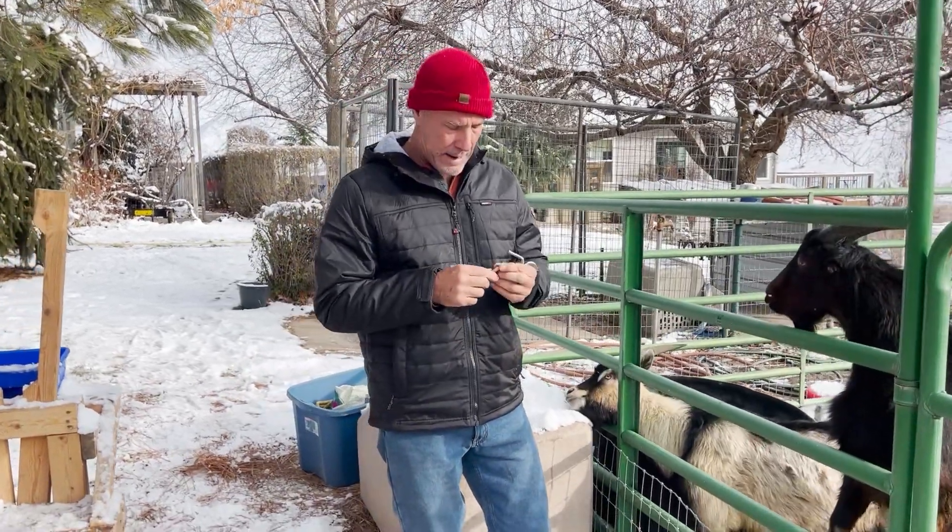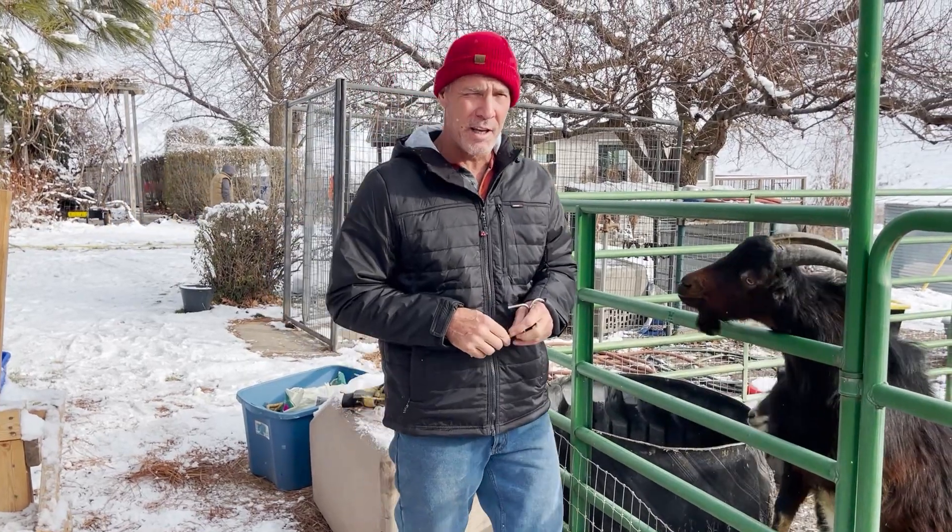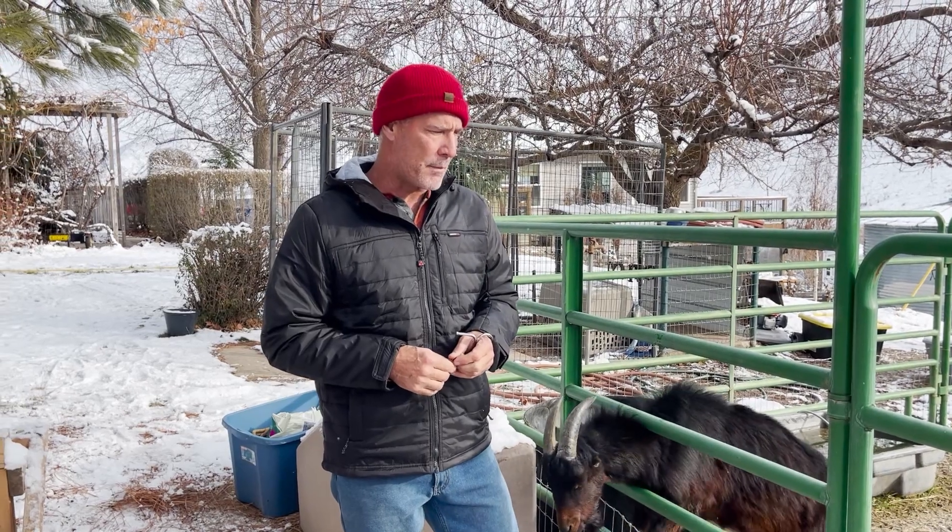Hey, Mark Warnke here. It is time for banding. Now traditionally I'm doing it quite late — these guys are at that seven to eight month mark.